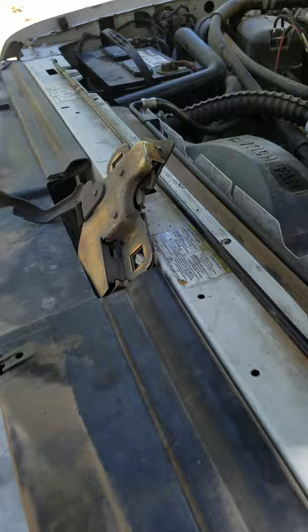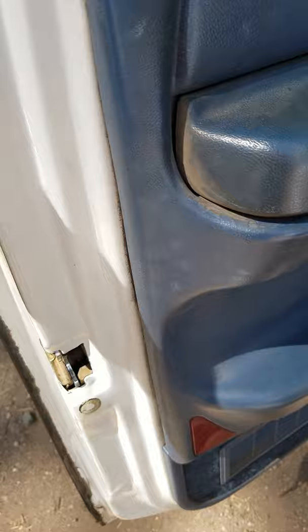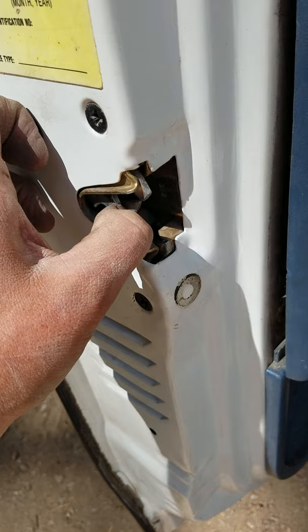The latch on the hood release for this truck is basically the same as those on the doors. This is in the closed position. I've done this before — made the mistake on the door where, out of curiosity, I pushed this thing down and it closes. Then you either have to just pull the handle to release it, or pull the handle and push up on the receiver mechanism here, to release it so it can catch on the striker bolt again.